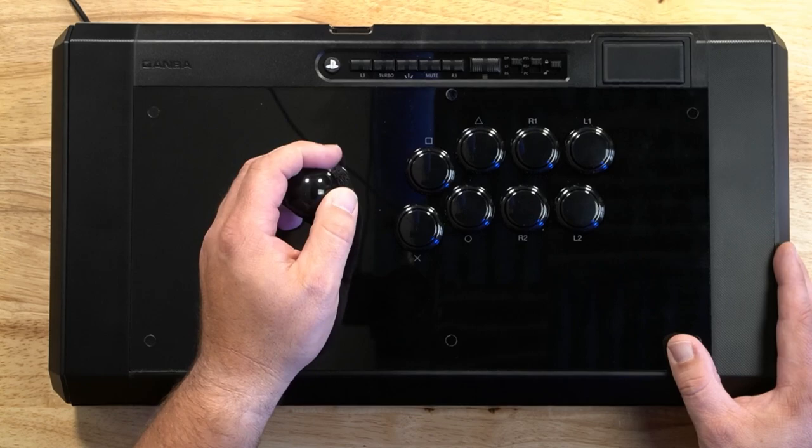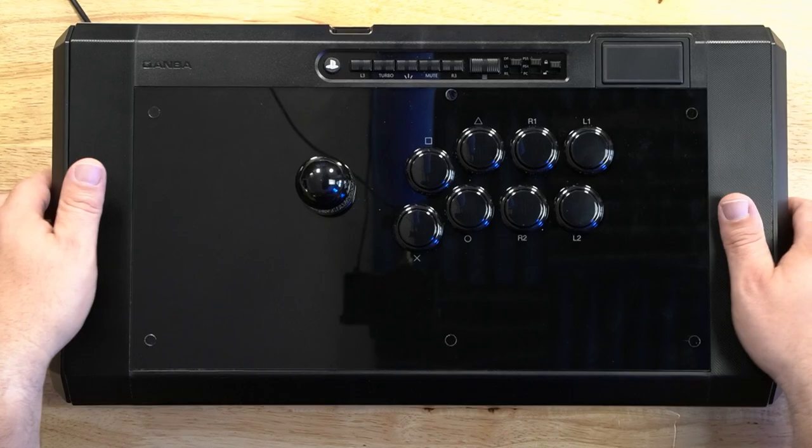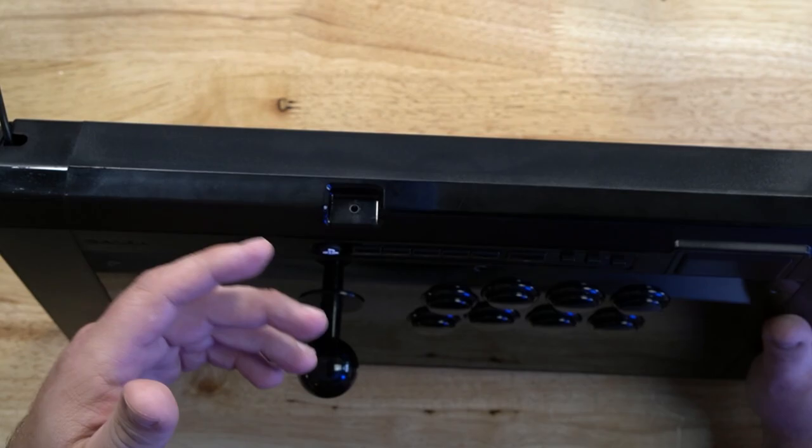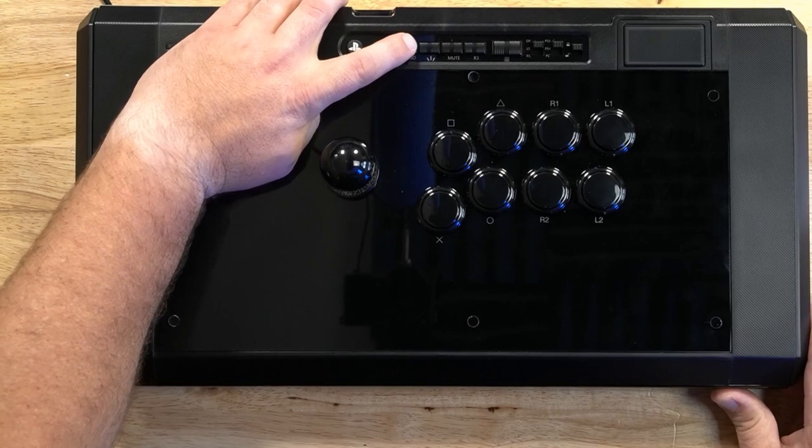Let's take a look at some of its features. First of all, we have a Sanwa JLF lever and Sanwa OBSF buttons. We've got two large side compartments — the left one is for cable management and the right one is for ball top or bat top storage. Up at the top, we have a three and a half millimeter headset jack that works with a microphone headset combo, and the mute button here will mute your microphone.